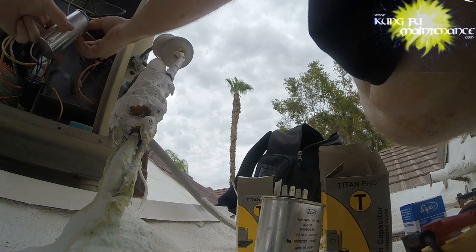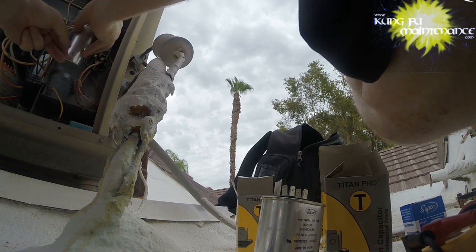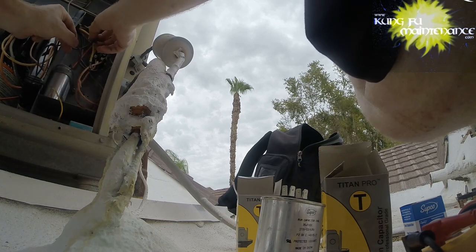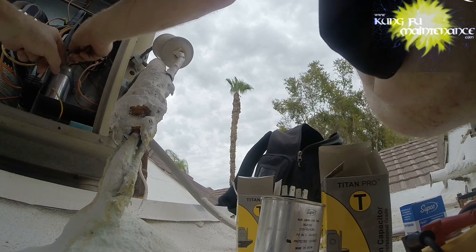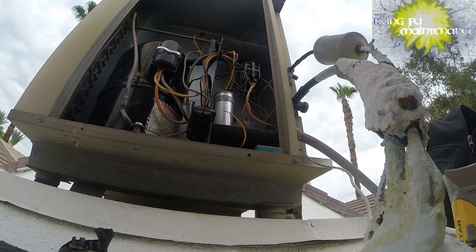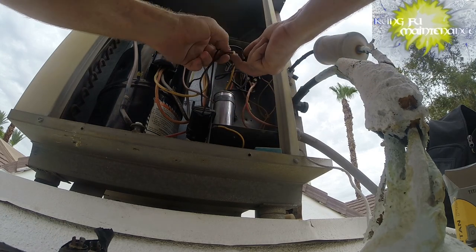Nice and tight. The start wire goes by itself on one side, unless you add a hard start kit. Many ACs, that's how you can tell - the start wire is usually by itself on one side. And then the hard start kit, one lead will go to each side.